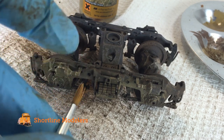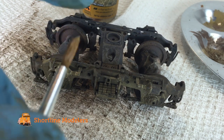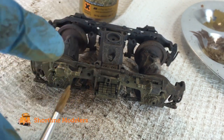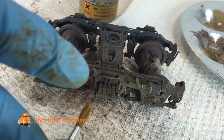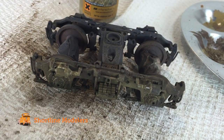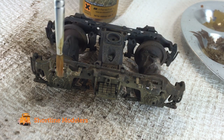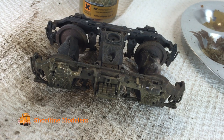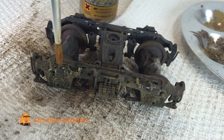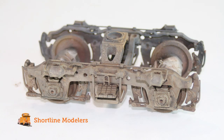Another technique I like to use, which represents mud that's splashed up onto the model, is to fully load my brush with the color wash, then take the tip of my finger and flick the color onto the truck. It gives a good representation of mud splashing up onto the model. Then in certain areas where the color is a little too thick, I take my mineral spirits and wash it onto those areas.